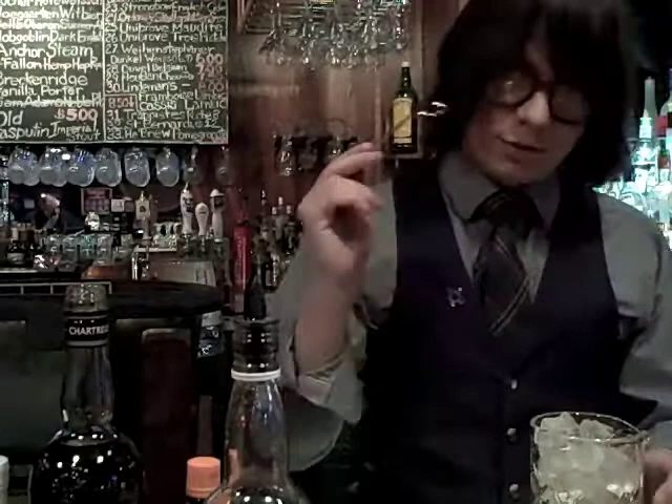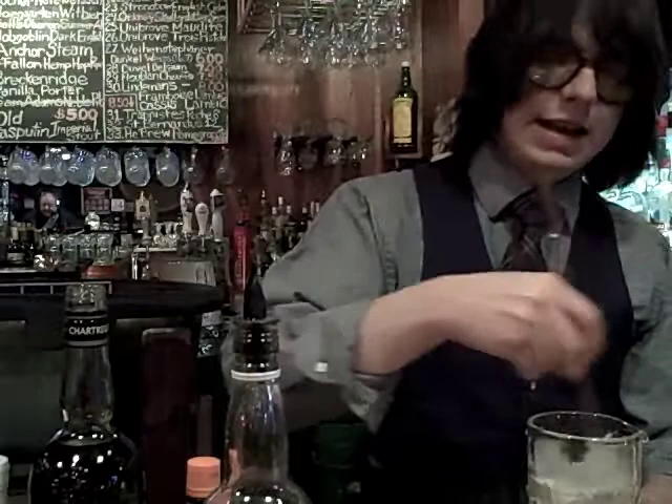Since there's no citrus juice or egg whites or anything of that nature, we're going to give this a nice stir, keep it as a stirred cocktail, and get it nice and cold.